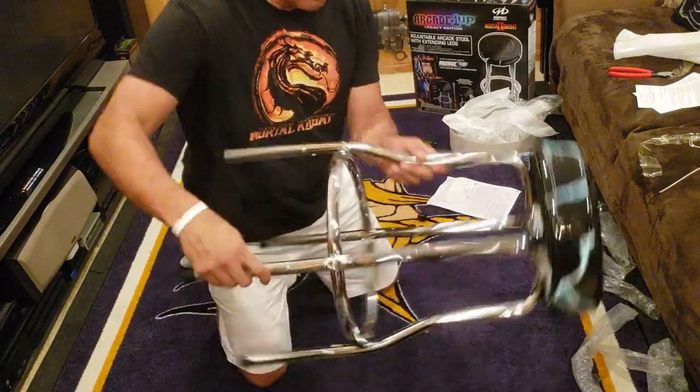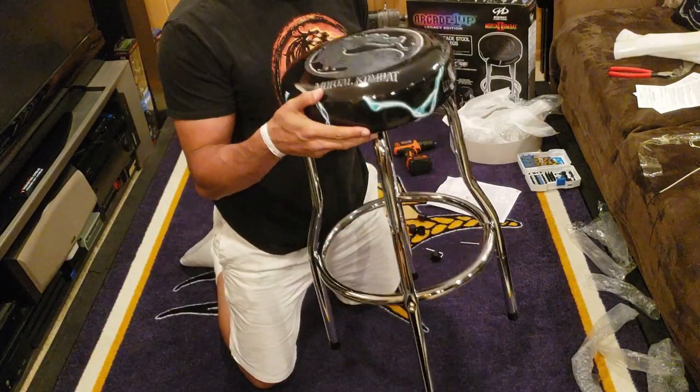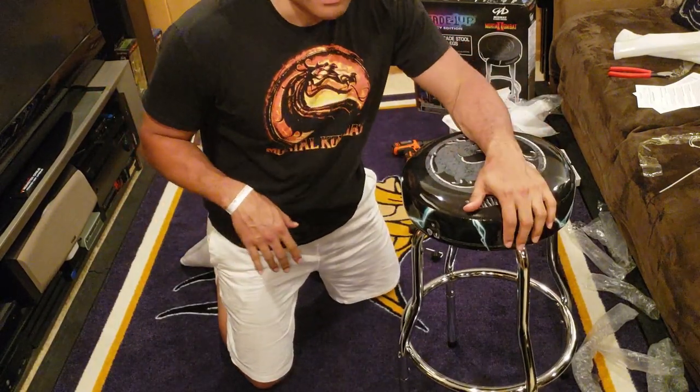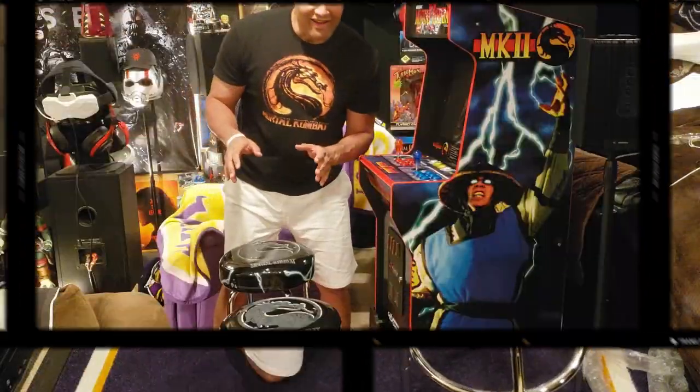It is done — the full size official stool for the Mortal Kombat Legacy arcade. I'm going to build the next one, put them side by side, and then take a seat and tell you exactly how it feels for the first time sitting on it.